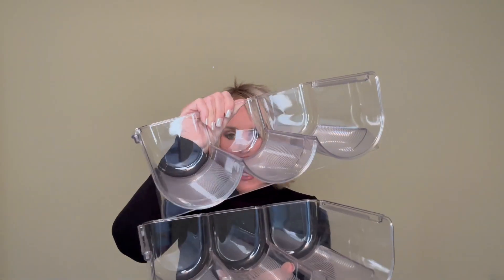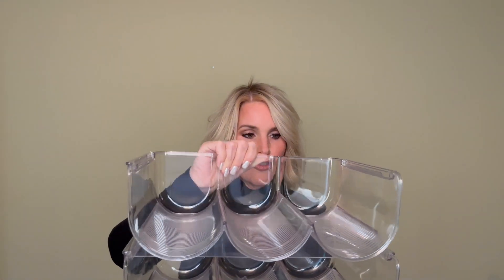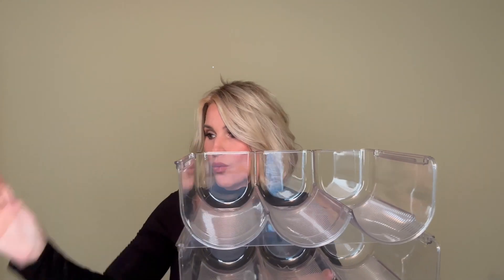Each one of these containers — there are two different ones that stack on top of one another. So if you don't want to stack them, you don't have to. They do come apart. But let me show you how fantastic they work.